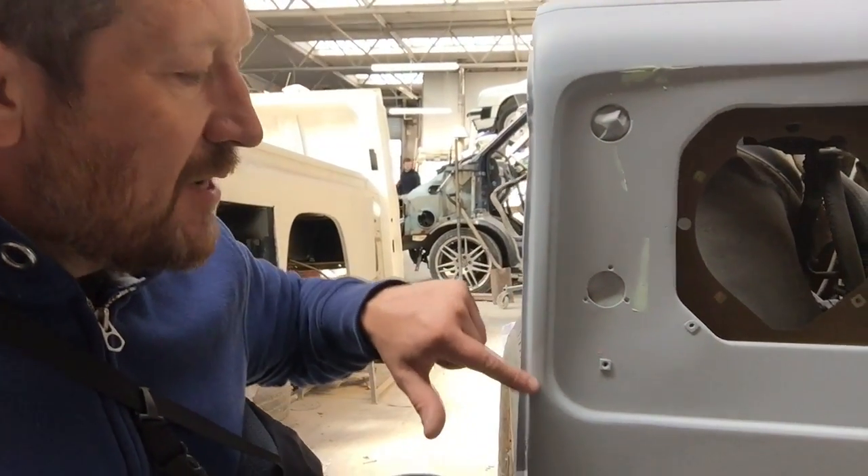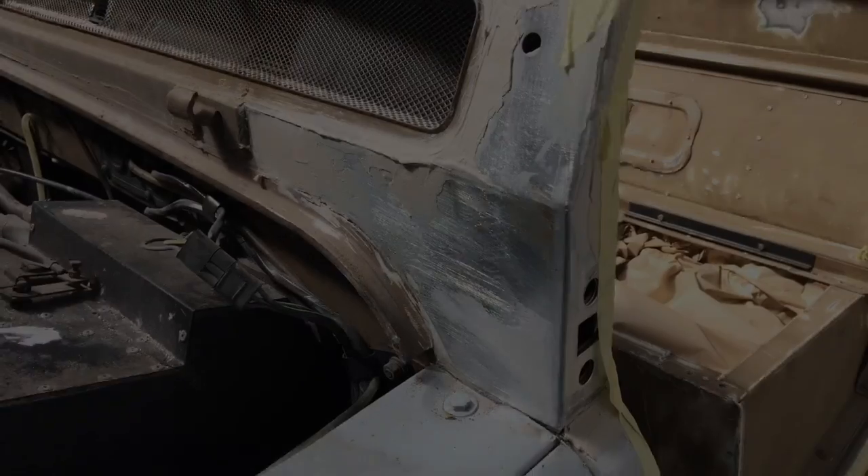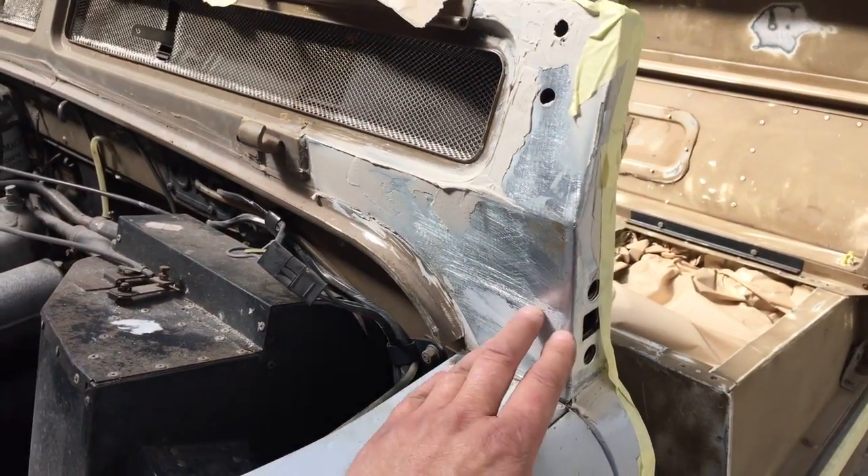What's important to remember is this area is actually covered up by a plastic trim, so although they've done their best and made it a really nice job — and you can't really tell it's been done at all — it will be finished and neatened up by the trim. The repair panel is in place as you can see.